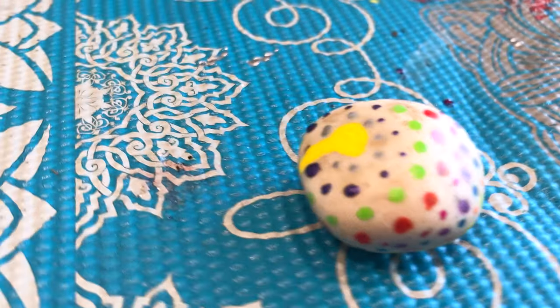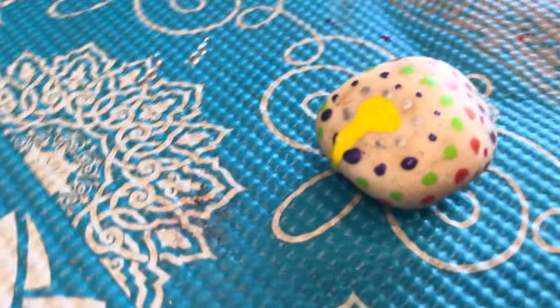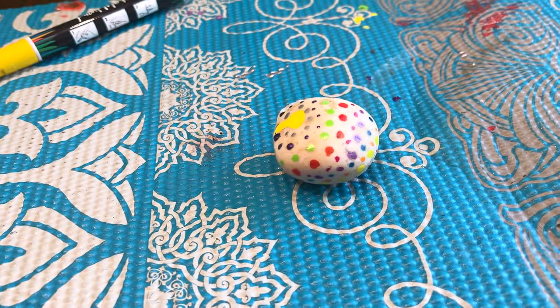A horrible thing has happened. It dripped and just kept going. Oh jeez. I will leave this like this, because he deserves it — it's Picasso!